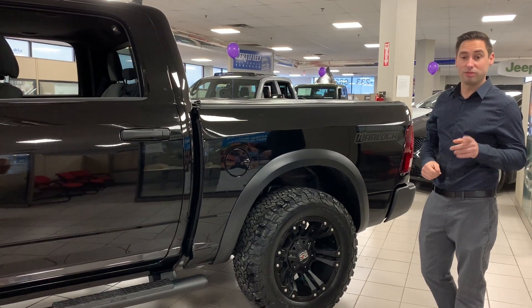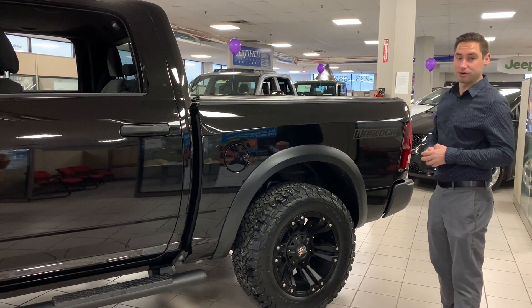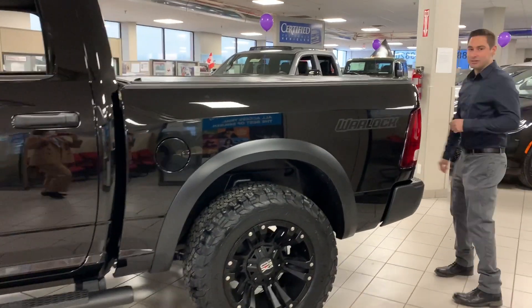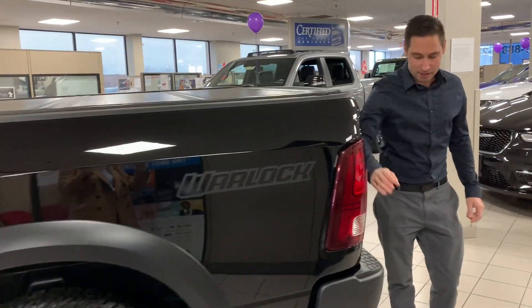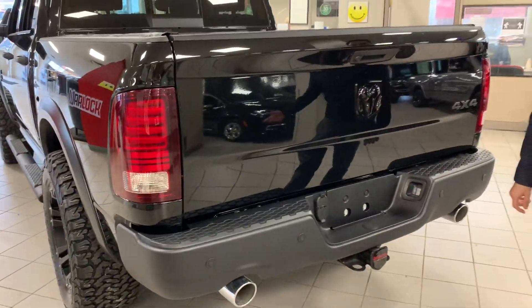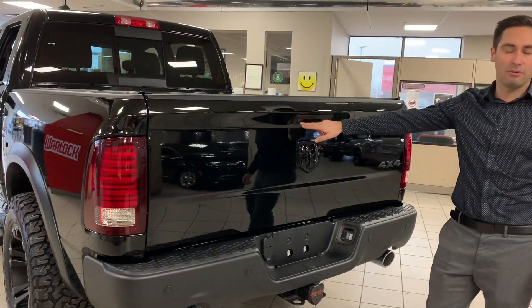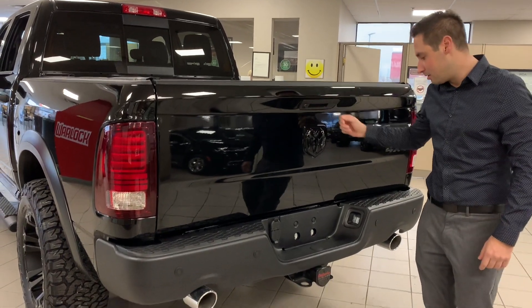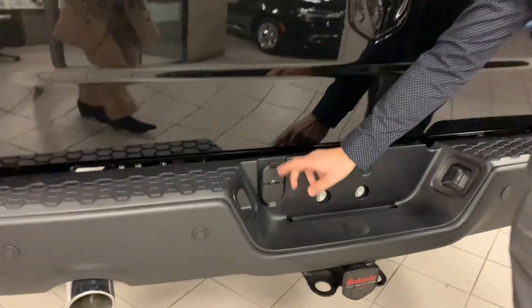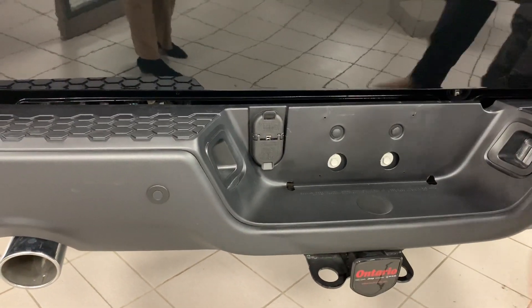The rear tire package gives a really mean look, especially with the Mopar heavy-duty shock absorbers included with this Warlock package. In the back we have sport tail lights, a steel rear bumper with rear parking sensors, a backup camera which comes standard, and inside the handle we've got our four and seven pin wiring harness for trailer brake controllers.